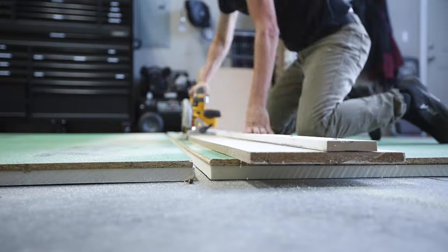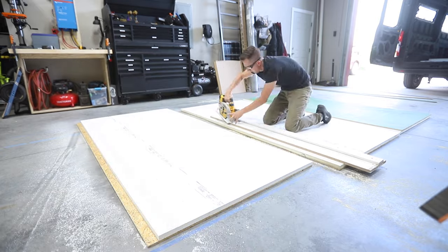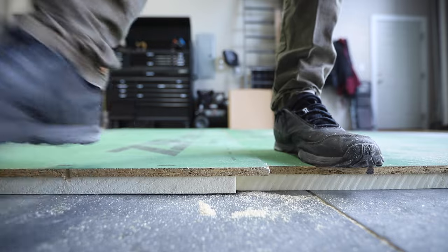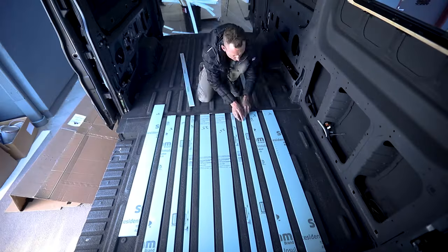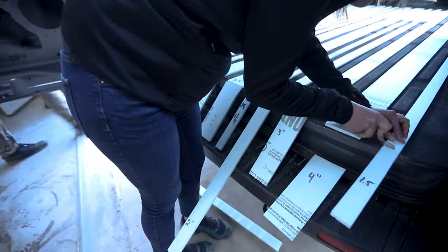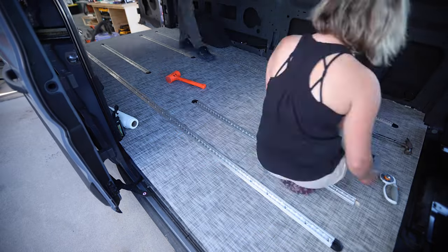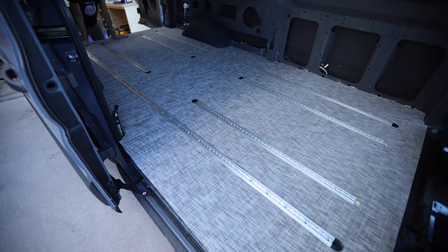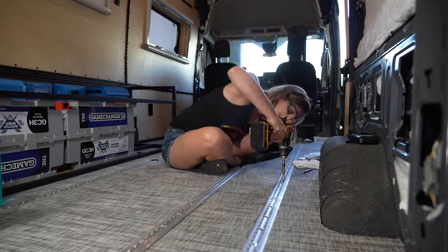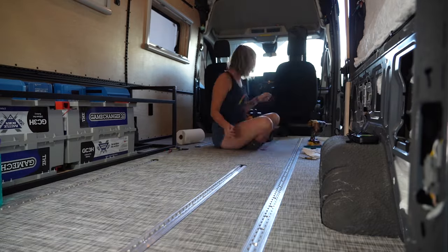We used Zip System R sheathing to form the base of our floor, which is basically foam permanently laminated to water-resistant wood. Next we filled all the floor gaps with additional foam insulation for rigidity, which ended up being a very tedious process. Then we used marine-grade flooring cut to size and glued it to the floor sheathing. To hold the floor in place and give ourselves somewhere to attach cabinets later on, we installed L-Track bolted through the bottom of the van.